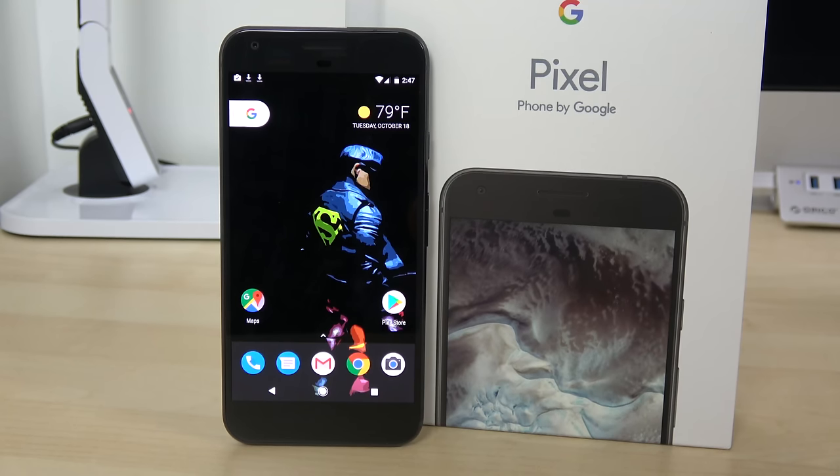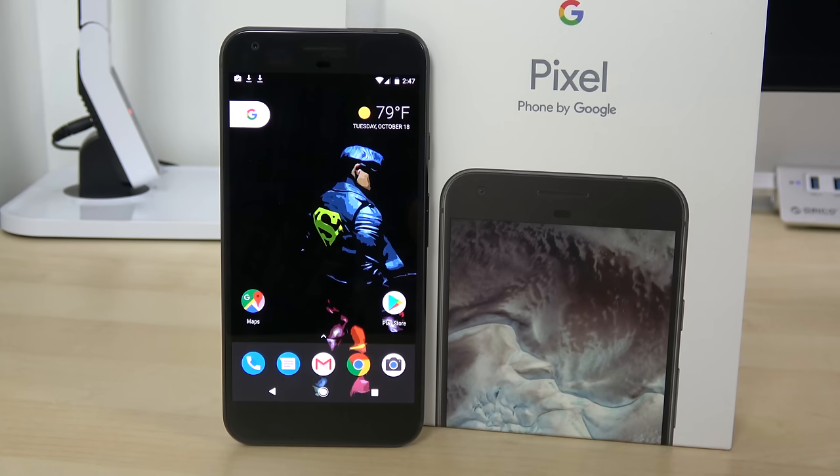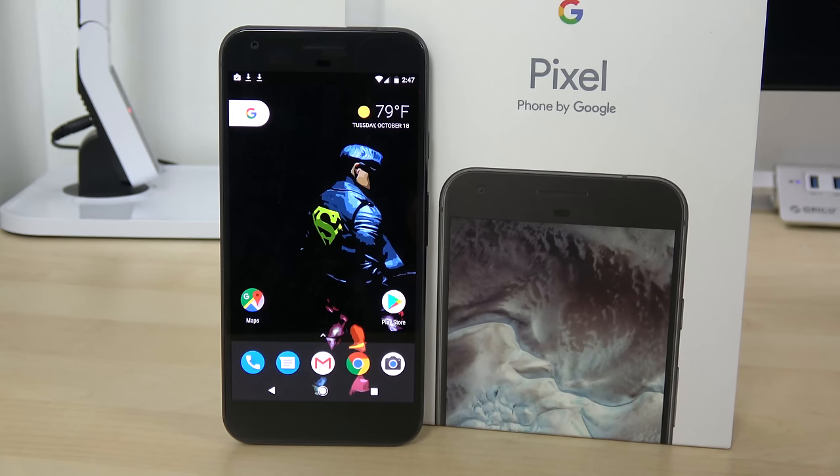If you guys have any questions or comments about the Pixel XL, let me know — I'll definitely try to address them in the full review and in some of our comparison videos. Don't forget to like and share this video. If you want to download that wallpaper, use the link down below. If you're looking to pick it up, you can get it tomorrow at Best Buy, Verizon stores, or directly from Google. This is Thunder E — thank you, and always enjoy your entertainment.